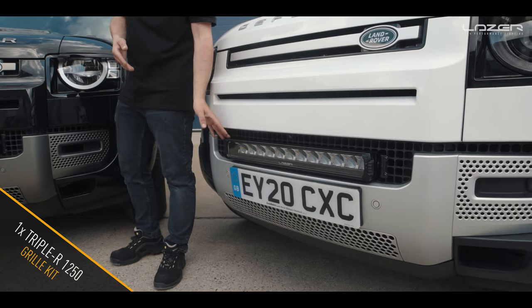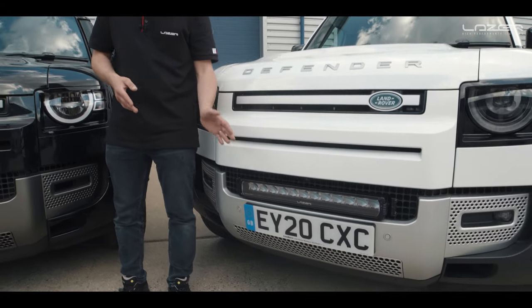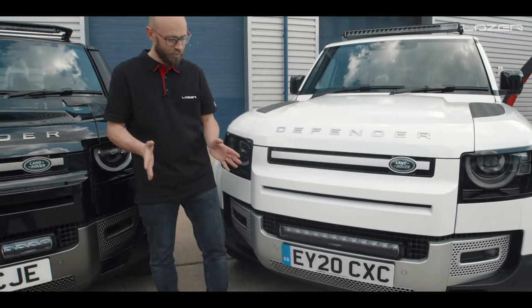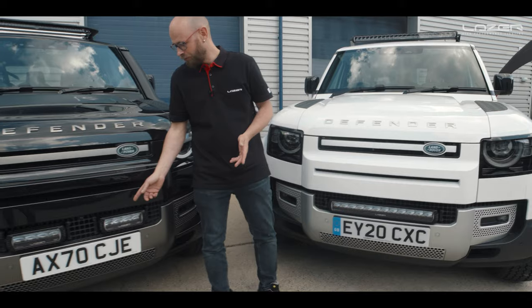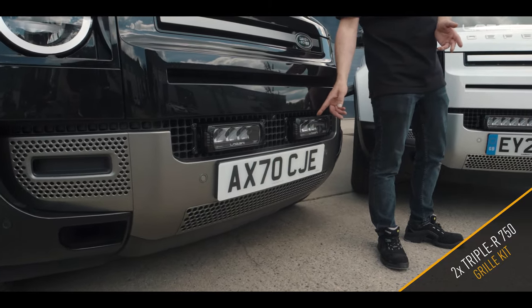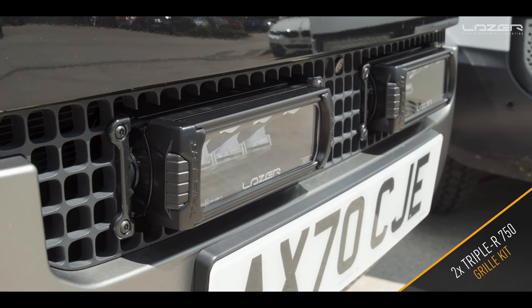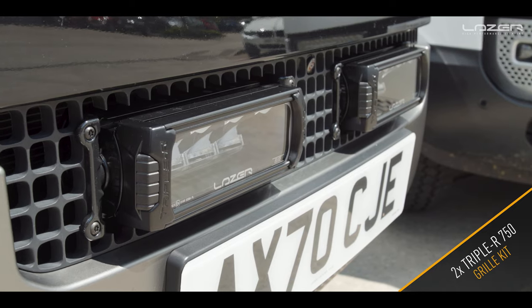If in your country you cannot use a single bar and you're only allowed to use two lamps, you can of course go for the grille kit that we have here on the Black Defender — this is using two Triple R 750 Elite lamps.